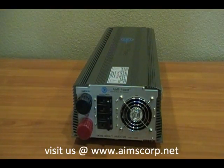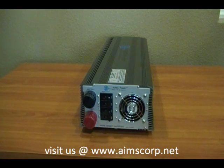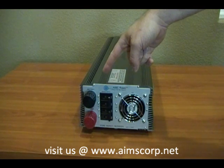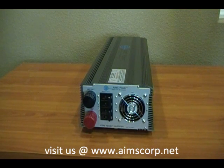This is the AIM 7000 watt industrial grade power inverter. It's a 24 volt input. We're looking at the DC side of this inverter. You can see here the battery connections — one black, one red. There is also a set of four 90 amp DC breakers to protect the DC input side of this inverter.